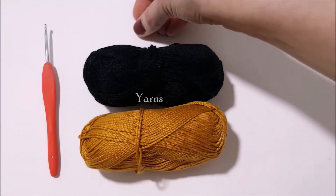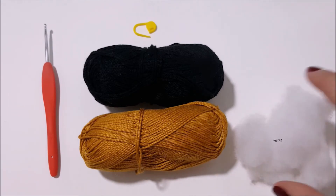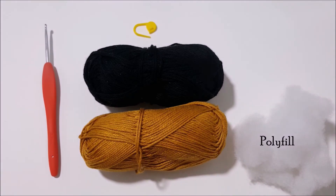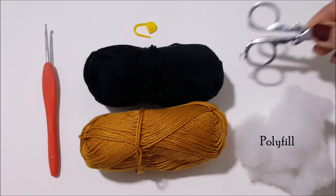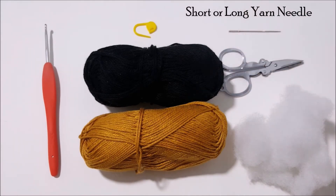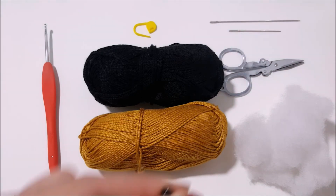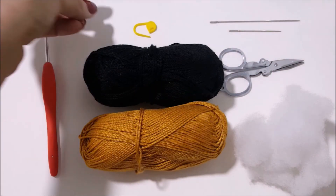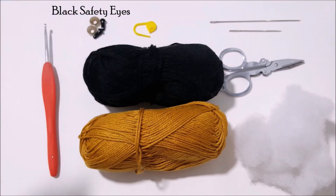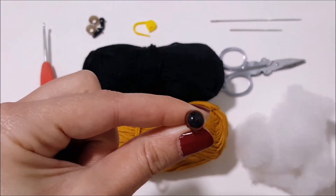It could be as many colors as you like. A stitch marker to mark the last stitch, polyfill to fill the doll's body parts, scissors to cut the extra yarn once finished, a short or long yarn needle to assemble the body parts, and finally safety eyes — they could be black safety eyes or colored safety eyes.